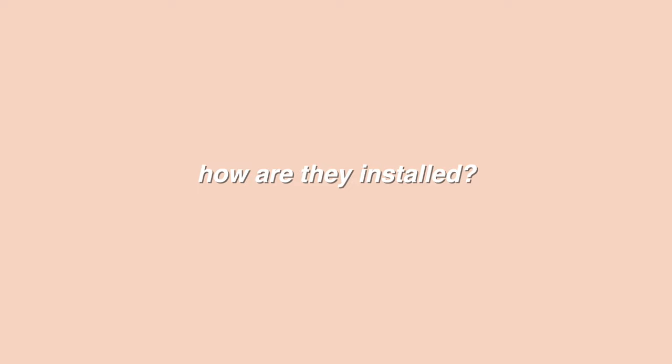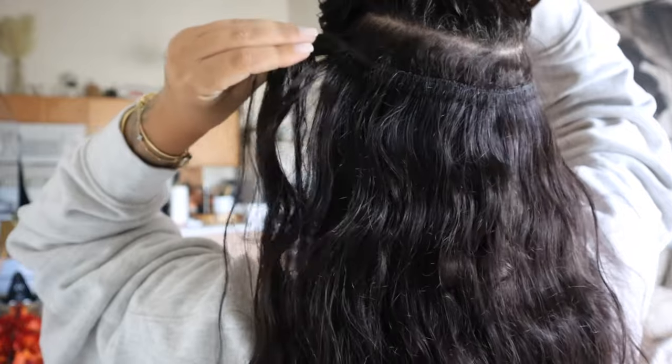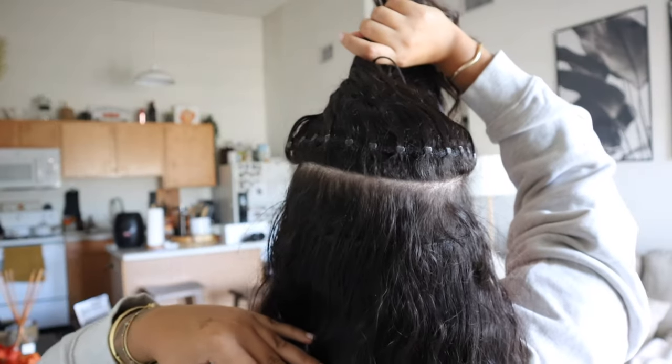So what exactly are these extensions and how are they installed? I'll show you a close-up of what the wefts look like — keep in mind right now they are very grown out, I'm due to get them moved up. Basically, it's like a spin-off of the old school sew-in method, but instead of braiding your hair and sewing the extensions into that braid, it's done a little more gently. This is a great technique for people who have really fine, silky, soft hair, or if your hair is more fragile or already damaged, because it isn't creating as much tension.